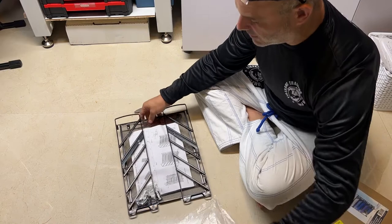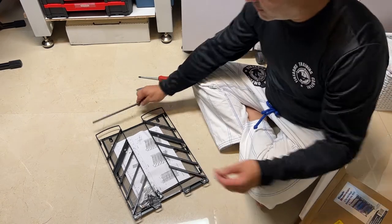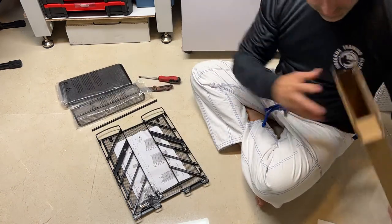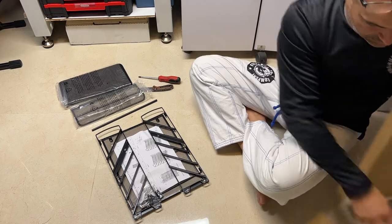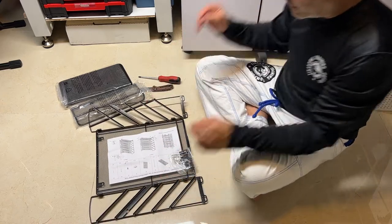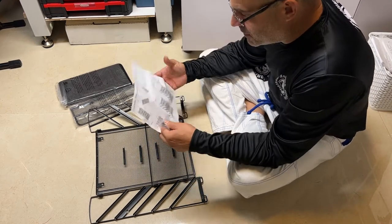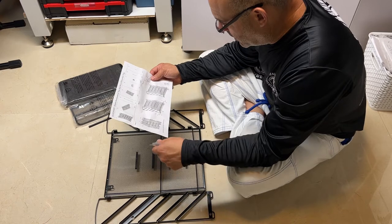Some assembly is required. It's gonna take just a Phillips screwdriver — all the hardware comes in the box. Here are the instructions: one of each piece. Open this, open that, put a screw here, put a screw there.